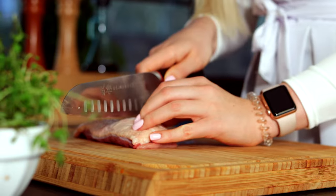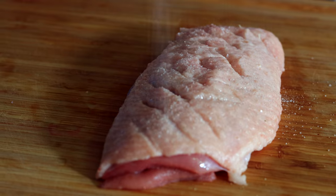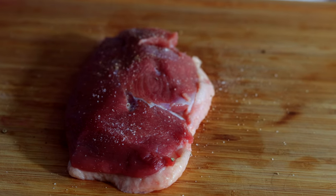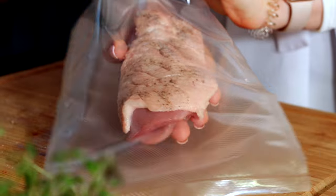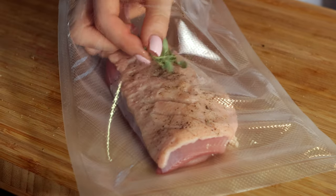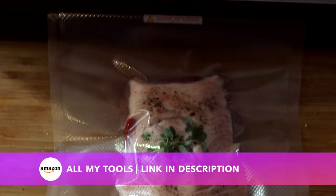Turn the duck over and do the same thing to create a template. The seasoning we keep very simple — just salt and pepper. Remember, always season both sides. Now that our duck is prepared, all that's left to do is put it right into the vacuum bag. Switch on your vacuum sealer and you're ready for the water bath.